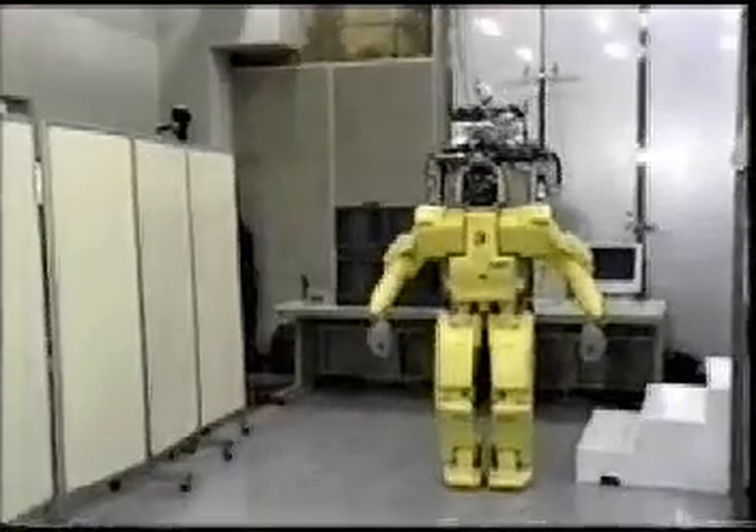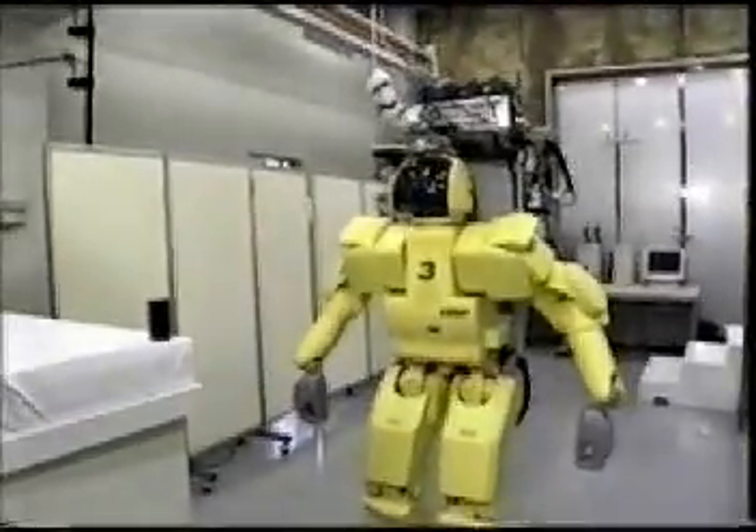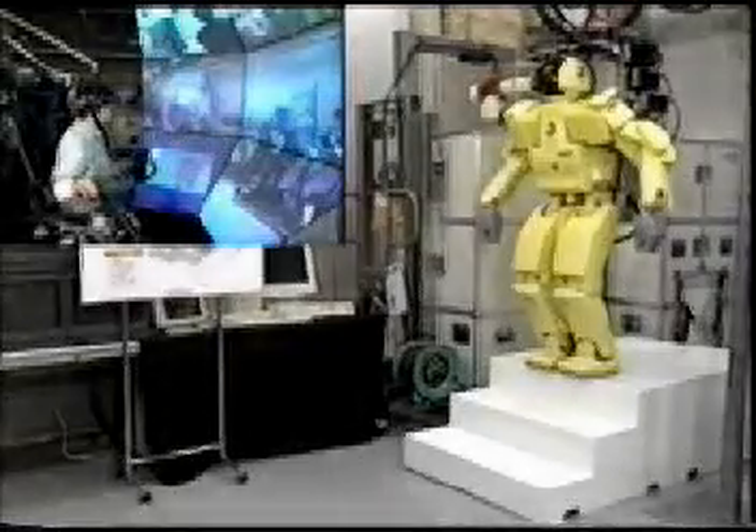This humanoid robot contains seven joints in each arm and six joints in each leg, and can walk forward and backward and turn. The robot can also climb and descend stairs.